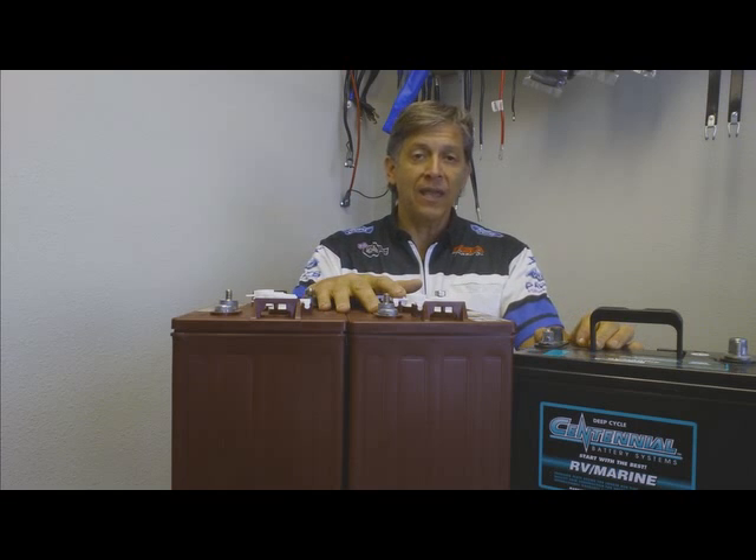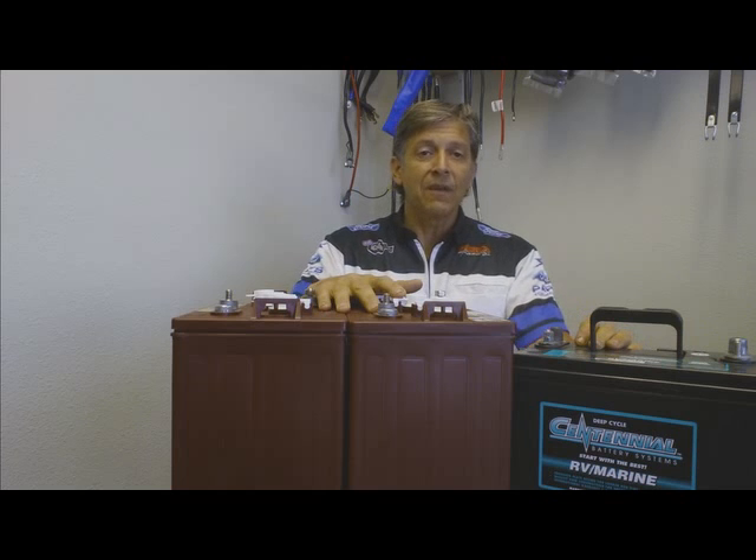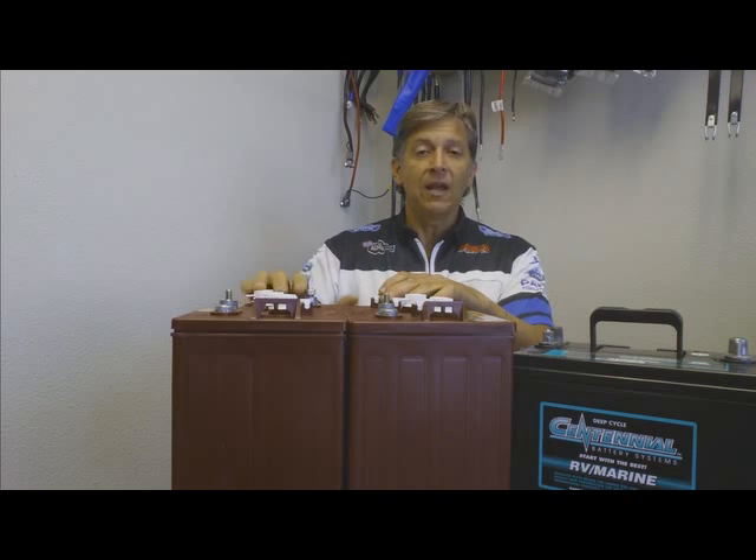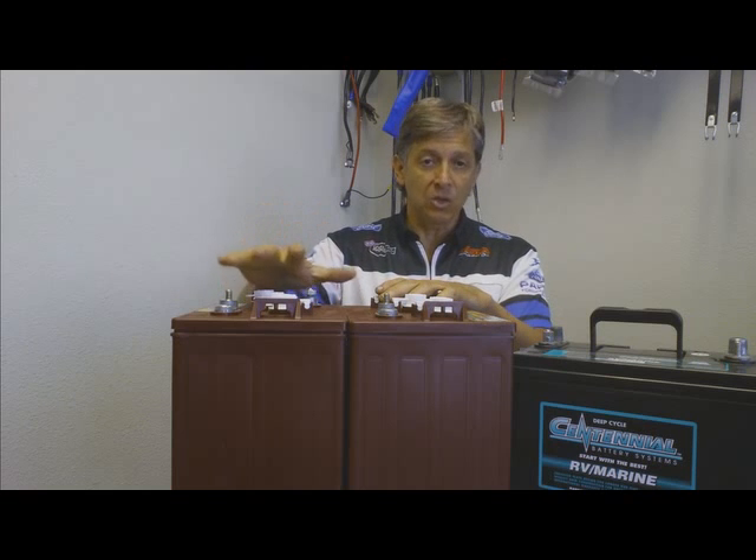If you're going to be doing a lot of dry camping and hookups are not going to be available, then you're going to want to look at the 6 volt deep cycle golf cart battery and running two of them in series to make a 12 volt system.